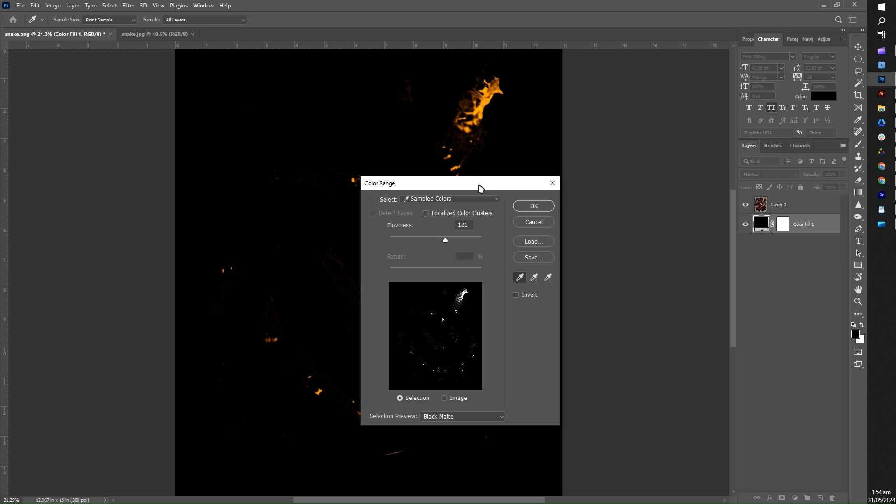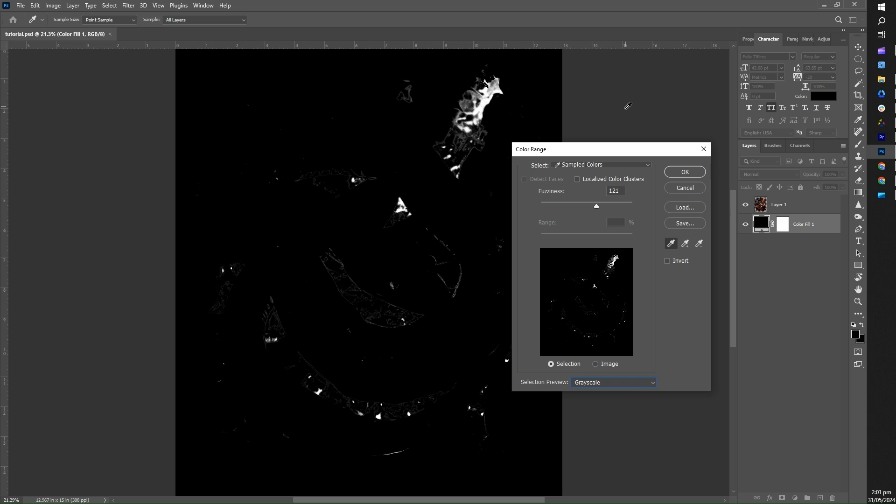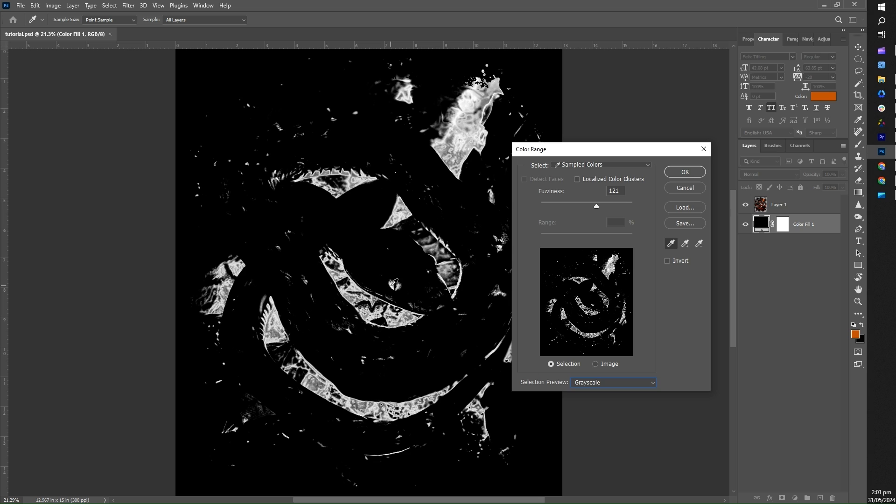This will bring up the Color Range dialog box. When you open it, you'll see a preview of your image displaying the selected color range as a grayscale mask overlaying your image. The selected colors appear as white, while unselected areas appear as black. Within the dialog box, you have several tools: the Eyedropper tool — click on a color to select it; the Add to Sample eyedropper — hold Shift and click to add more colors; and the Subtract from Sample eyedropper — hold Alt on Windows or Option on Mac and click to remove colors from your selection.